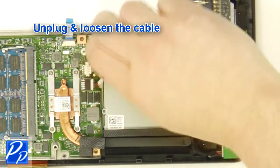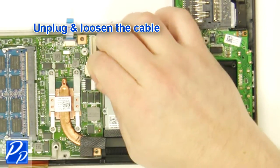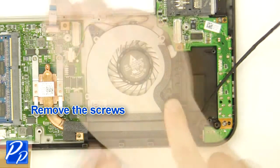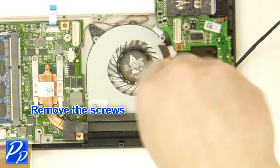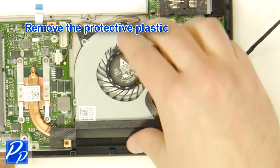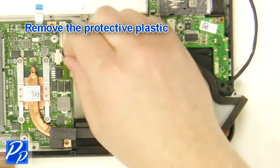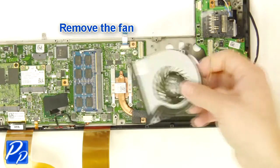Unplug and loosen the cable. Remove the screws. Unplug the fan cable. Remove the fan.